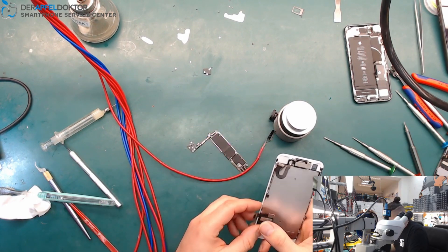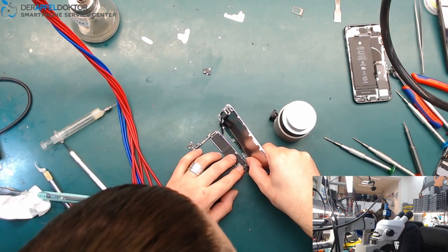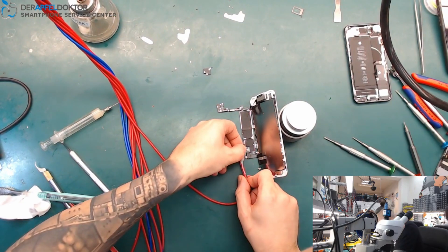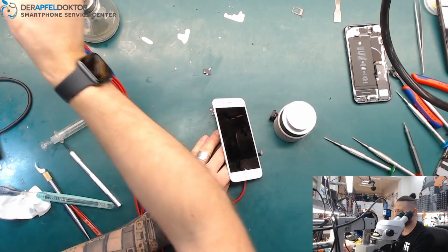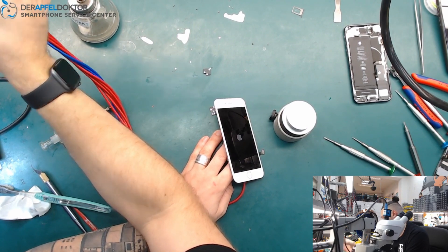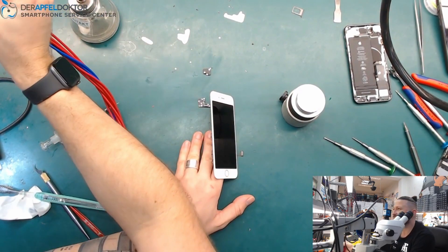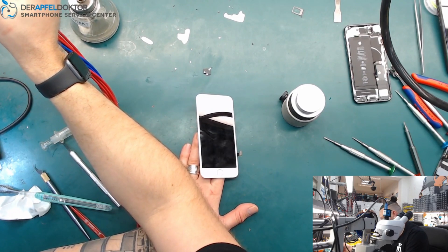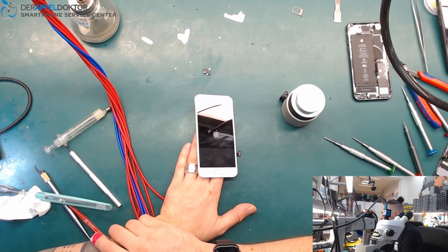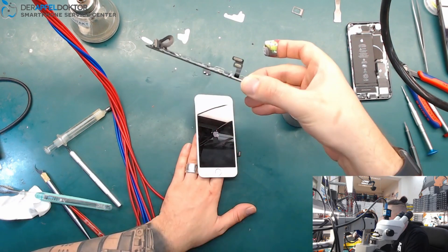Let me grab a test screen — this one should work, I hope. And boom, we are back to life! Now I just need to connect the cable the right way. Boom — we're back to life with our iPhone 8, after just a little short on 3V. The screen is broken too, but it was already changed before — you can see the back plate was worked on. We'll contact the customer about that.